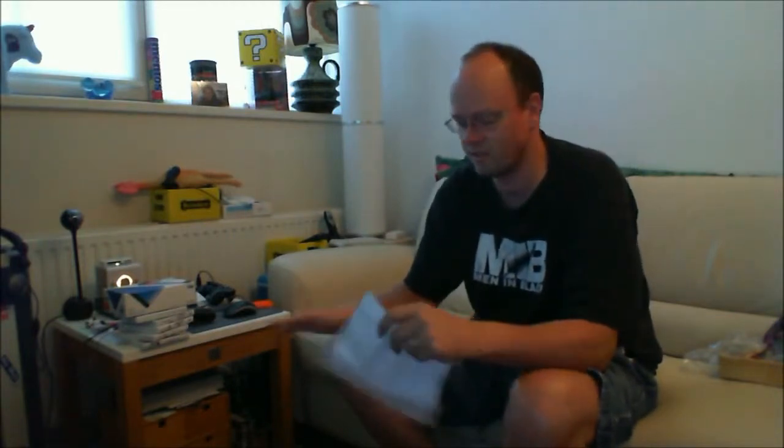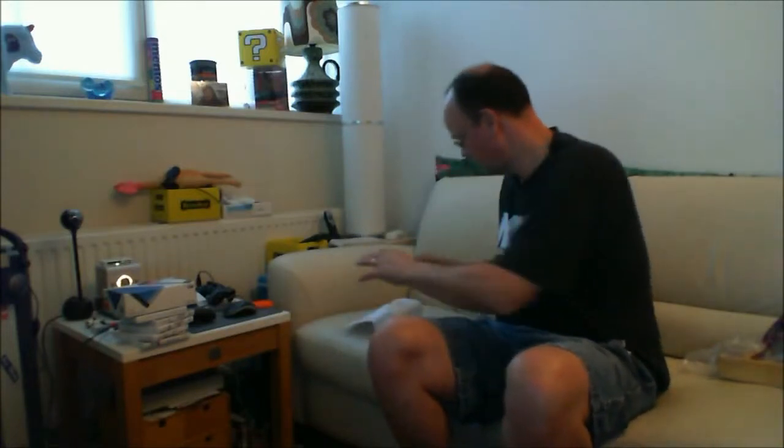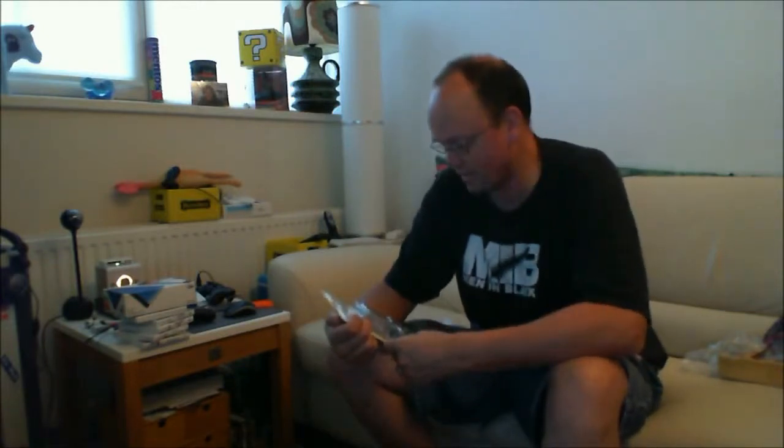I can show you the prices or tell you the prices. It's a combination of retro games and new games and new items, so I thought it would be very nice to show them all. And what did I get?